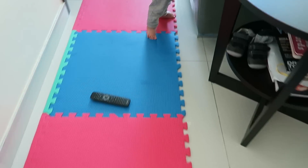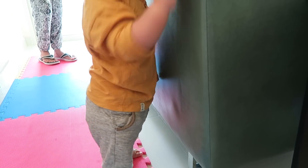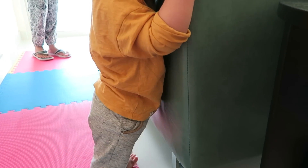Look at Baby Kwan - he's almost walking now! Come to me, come to me, come on baby - yeah, yeah, yeah, good boy!